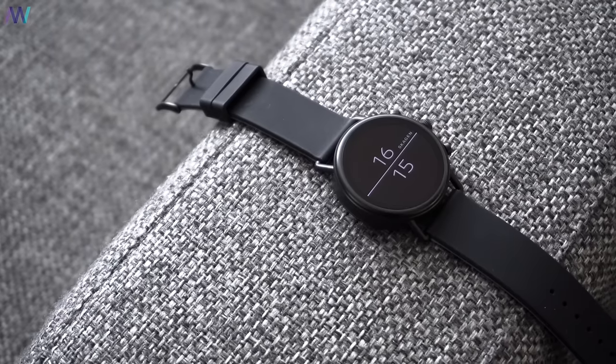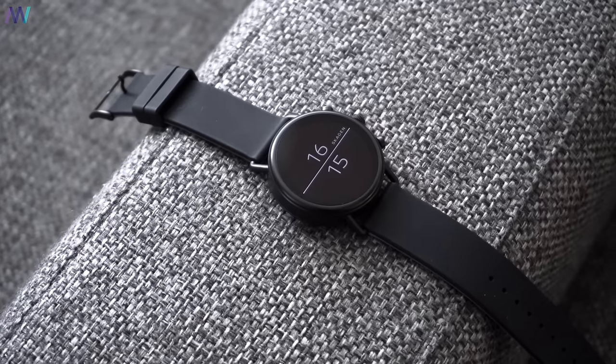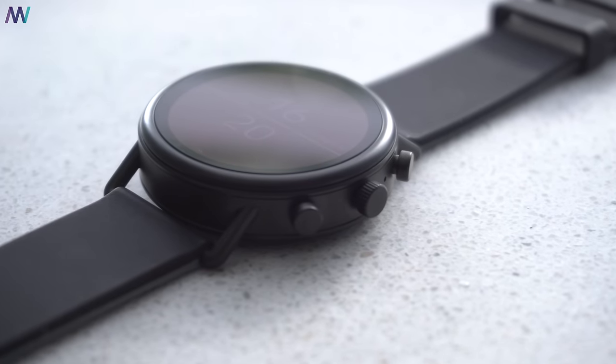Regarding the watch itself and the good points, I'm super satisfied with the Skagen Foster 2, which is part of the Fossil group — they have more well-known brands under their belt. The watch feels solid and premium, but it would have been nice to have a slightly larger model available besides the 40mm case, because it might look a little bit girly on large wrists.